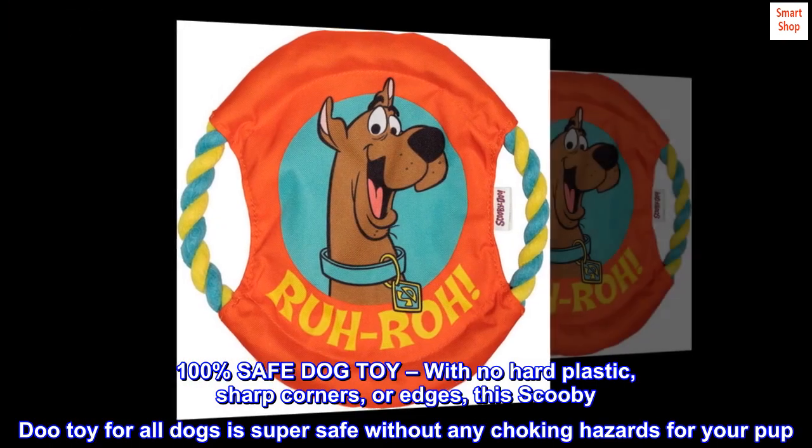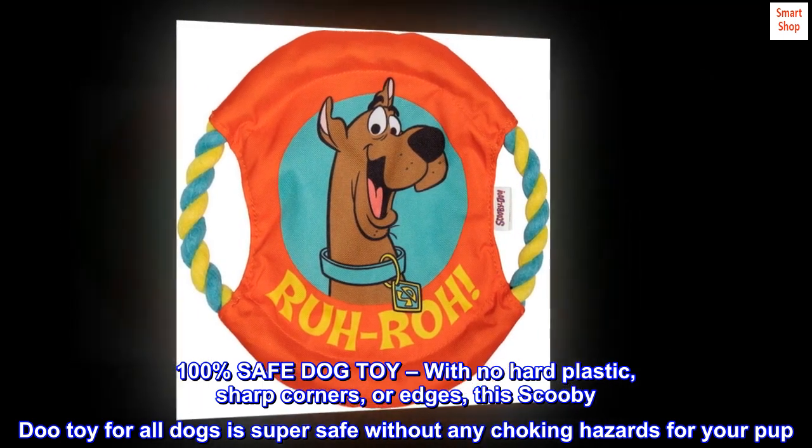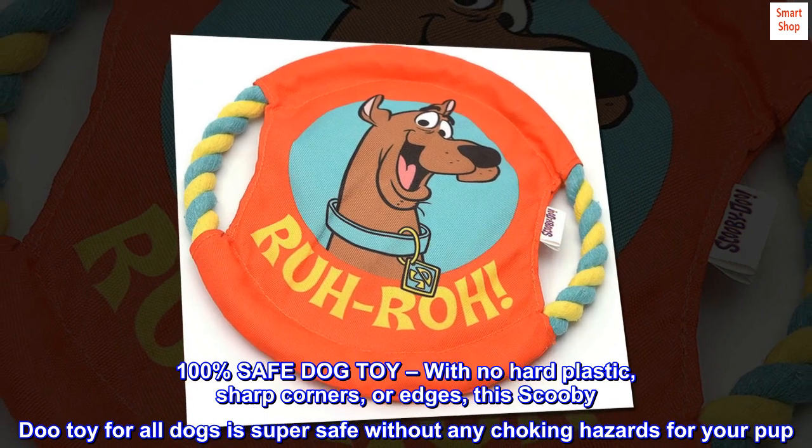100% safe dog toy. With no hard plastic, sharp corners, or edges, this Scooby-Doo toy for all dogs is super safe without any choking hazards for your pup.